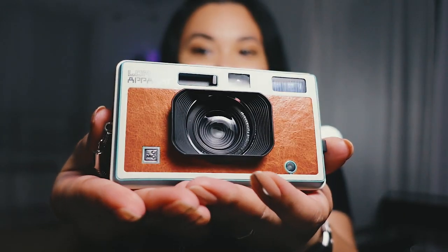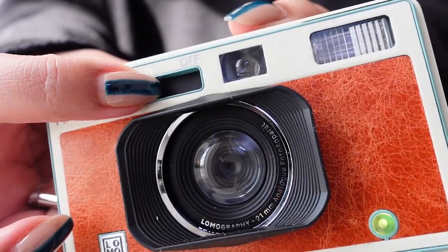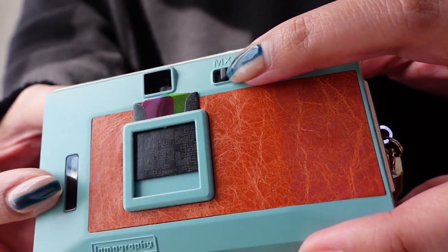This is all I shot for three weeks. This is a 35 millimeter point and shoot camera that has a fixed lens of 21 millimeter f10 and a shutter of 1/100 of a second. This does have a bulb mode, so if you want a long exposure you can do that, and it also has a multi-exposure feature.